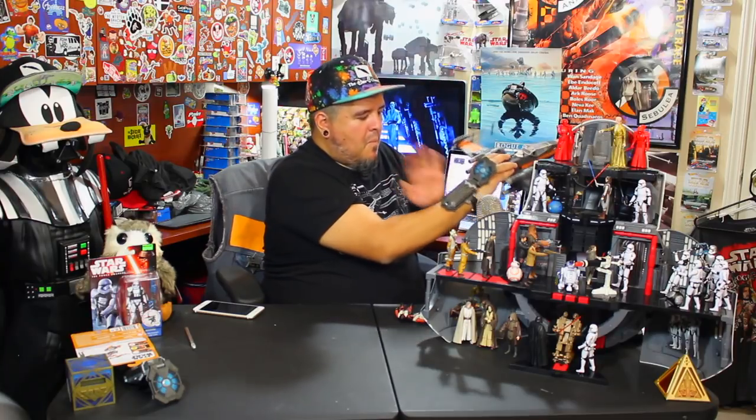Alright, I've got my Force Link strapped on. Let's take a listen to what the ship does. You definitely hear it taking off — some cool wooshy noises. Does it do anything different when the wings are out? If you grab it from the bottom, nothing. You've got to grab it from the top if you really want to get the sounds going.